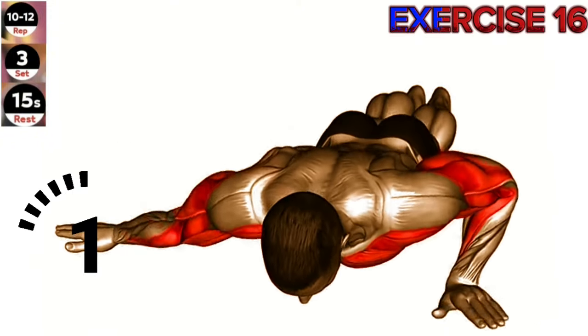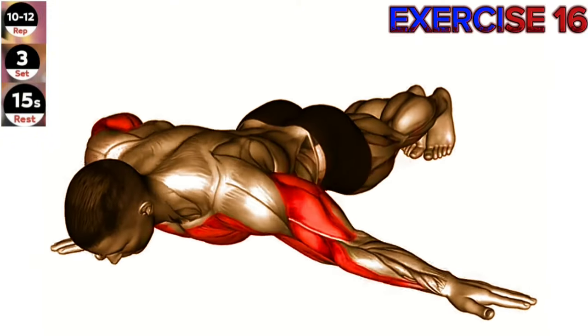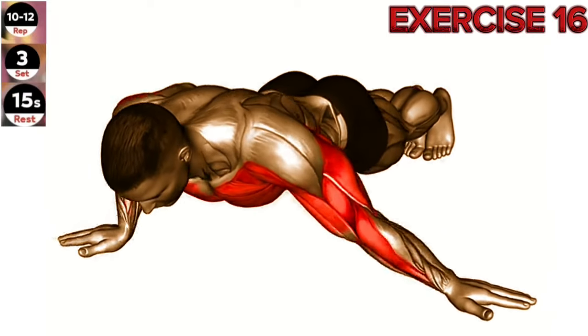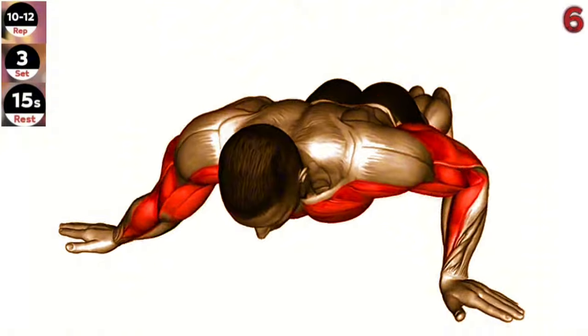Exercise 16: Archer push-up. Maintain a strong and stable core throughout the exercise. Focus on the contraction of your chest muscles as you push yourself up. Use your body weight as resistance.